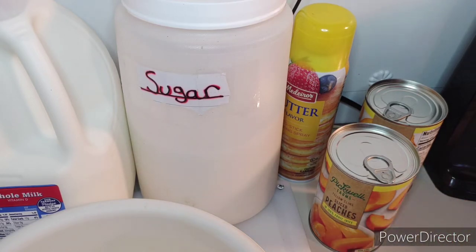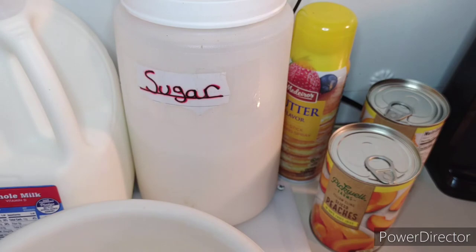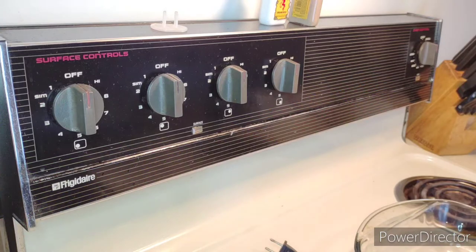You also need flour — I keep my flour in this ice cream bucket, it's easier for me to keep up with. And then you also need your baking dish. Now let's move on to assembling all this.